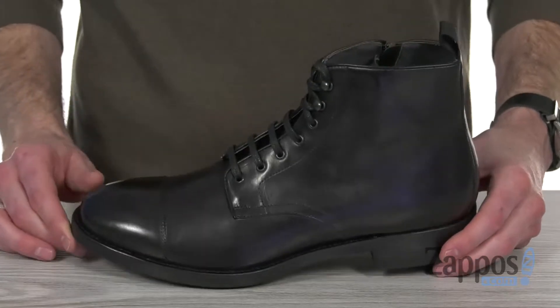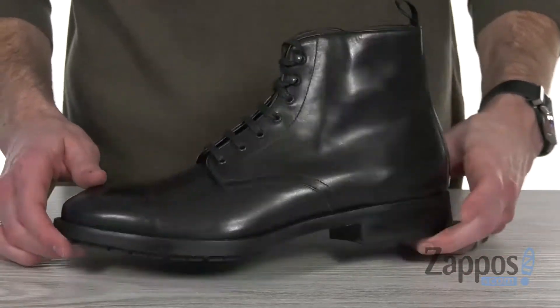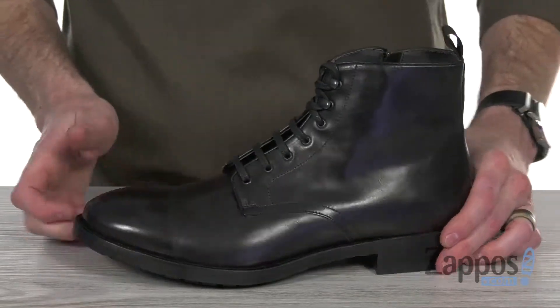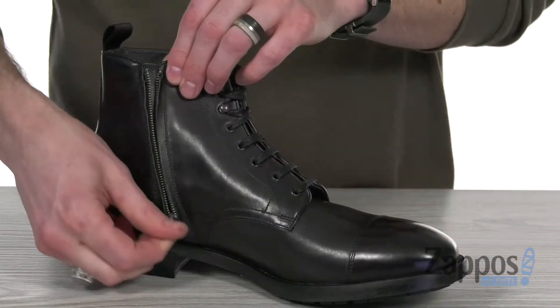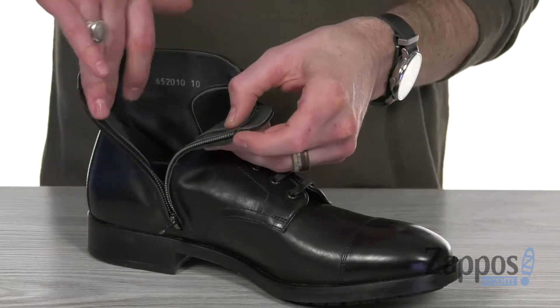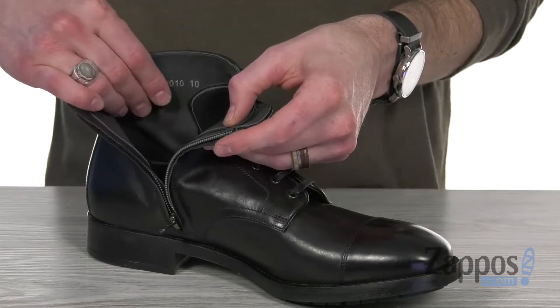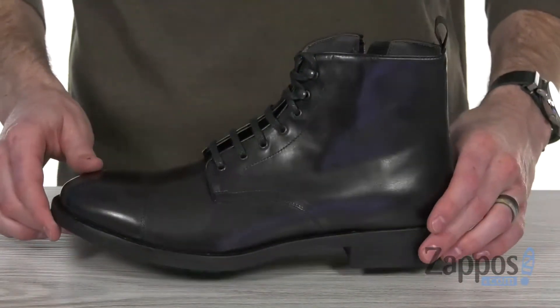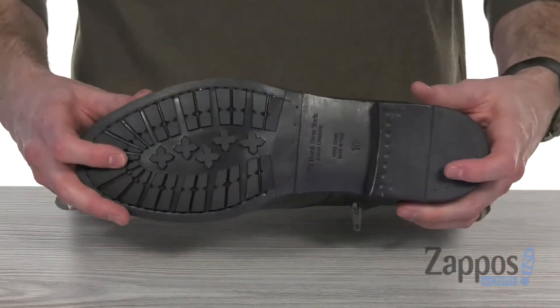For a beautiful boot, you can dress it up or down. You've got that stacked heel to give you a little boost in height. It's nice and flexible to keep you going. On the inside, we've got that zipper to make for a simple in and out, and a leather sock lining and cushioned leather-lined insole are gonna give you long-lasting comfort.